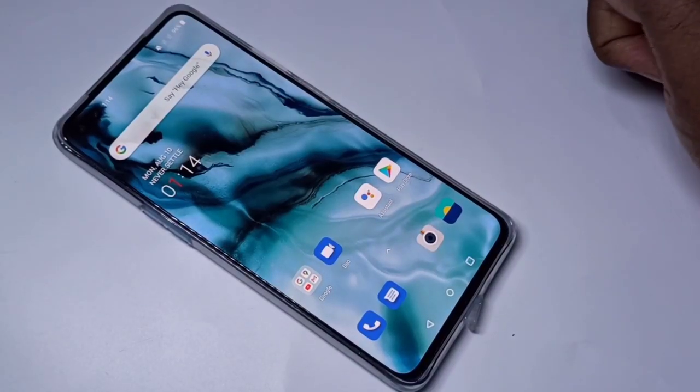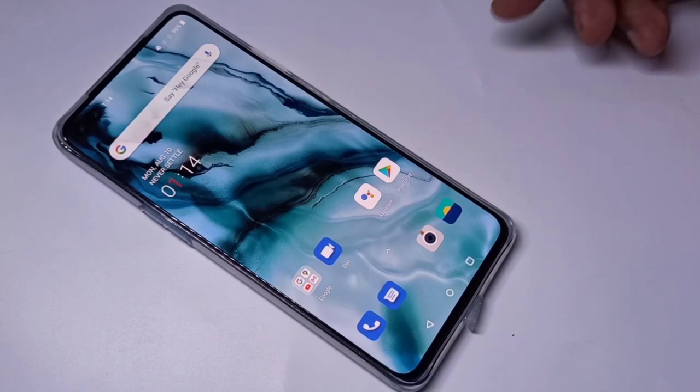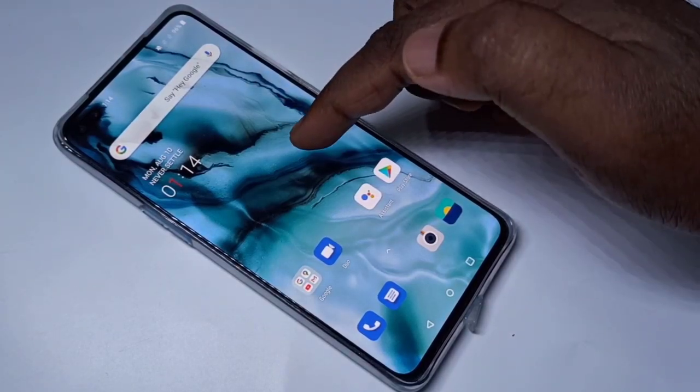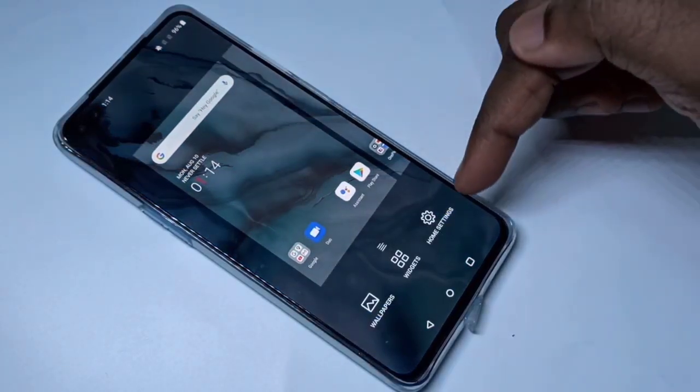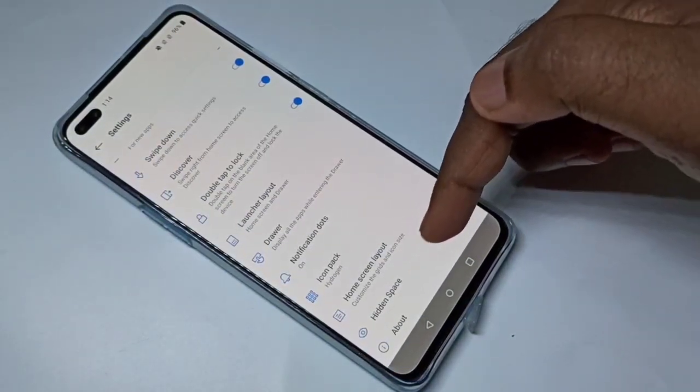Hi friends. This video shows how to lock apps with a fingerprint scanner. On the home screen, tap and hold, then select Home Settings, then select Hidden Space.